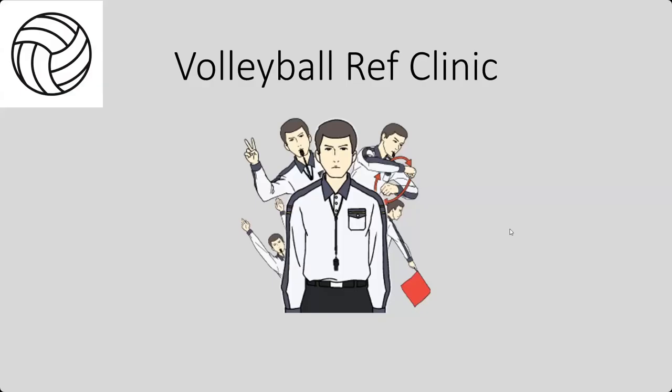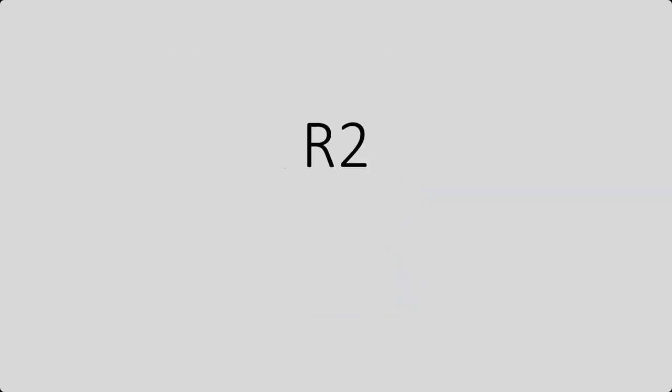In this video, we will go over the mechanics, signals, and responsibilities of the R2.